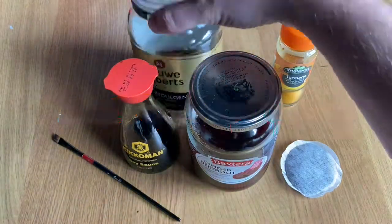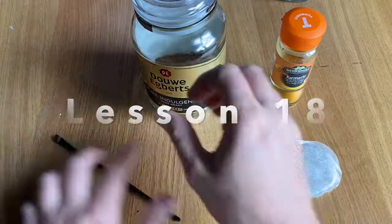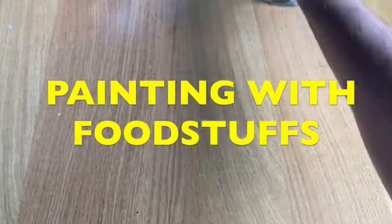Hello, welcome to the art classroom. This is lesson 18 and today we are going to look at painting with foodstuffs or condiments.